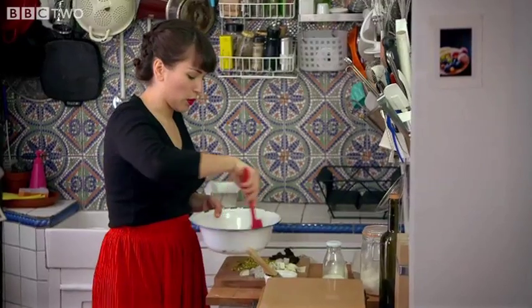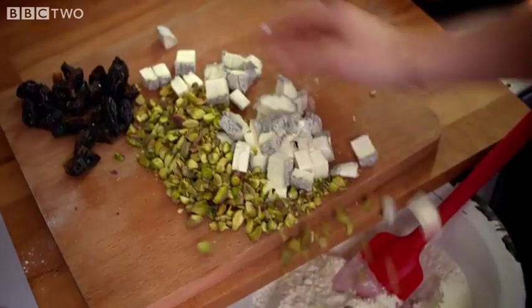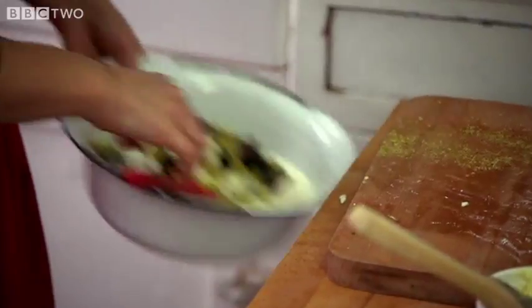Just add the flour with the baking powder and mix. Now add your cheese, nuts and prunes, and then you can get on with your batter.